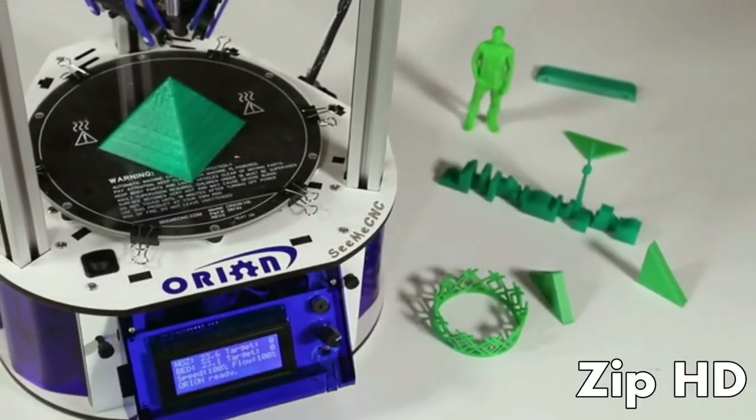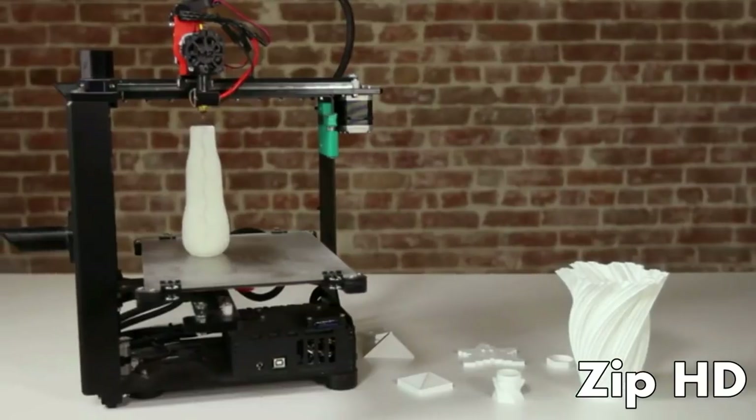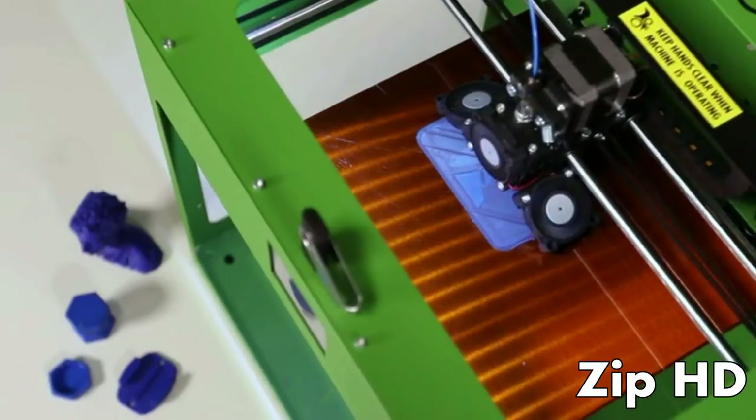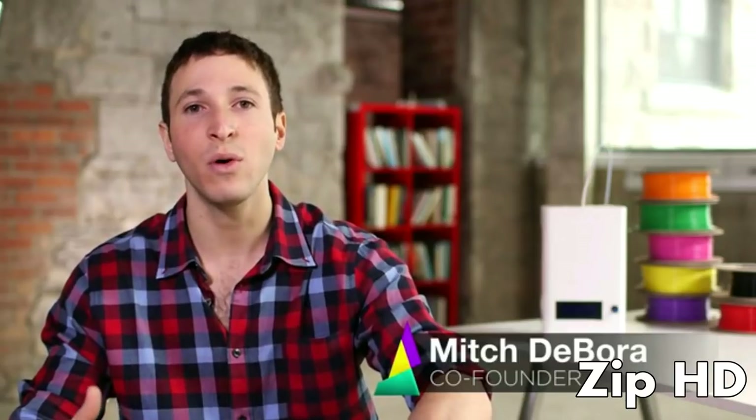In the last few years, there have been a wave of great low-cost 3D printers that are easy, affordable, and accessible. But they're limited to only being able to print in one color or material. So we asked: how can we take this to the next level? How can we bring 3D printing to a point where we can print objects that are much more representative of the ideas we're trying to communicate?